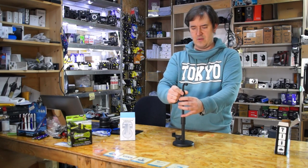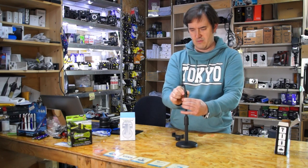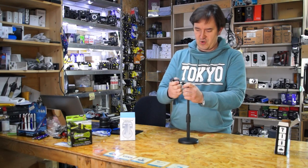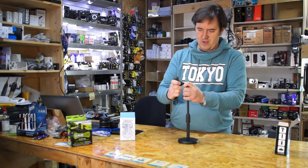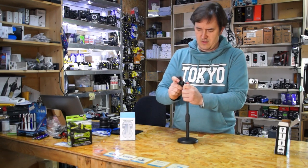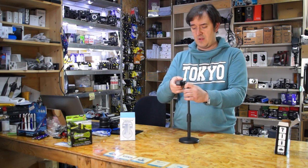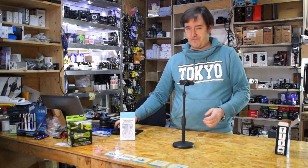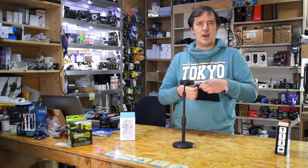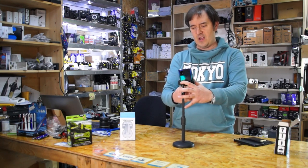It allows you to put your phone onto the holder and straightaway start broadcasting for your audience. You can attach it vertically or horizontally, and it supports phones from four inches up to seven inches.